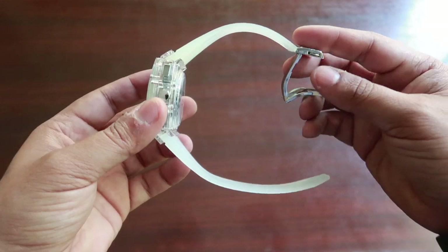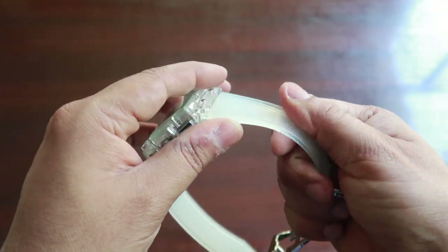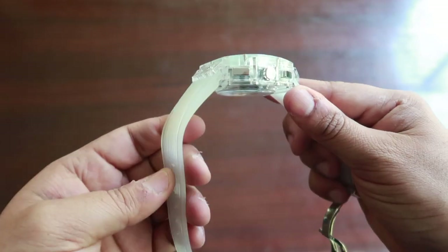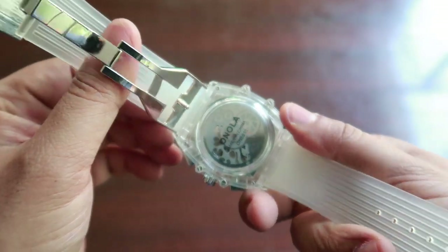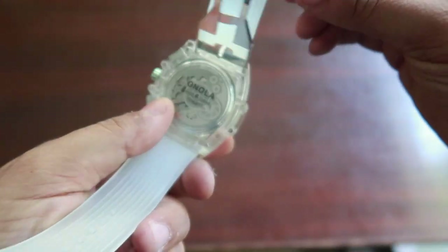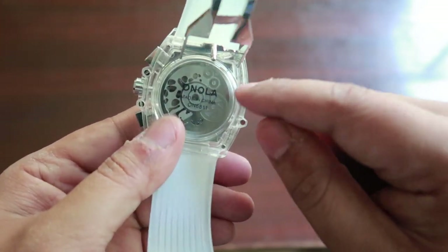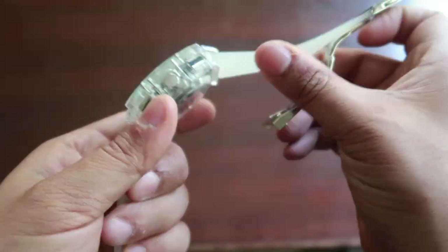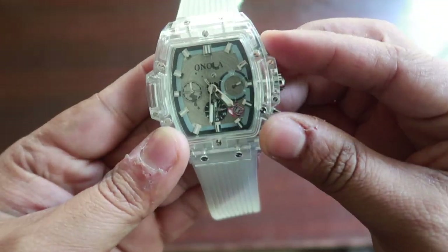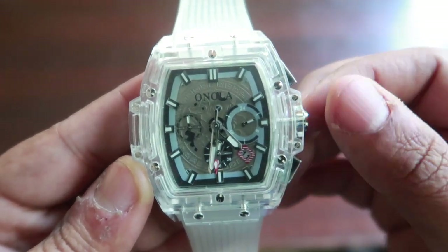The watch looks quite sturdy and the strap is a rubberized plastic — it's quite a good material. I like that you can see the movement of the watch from behind; I think it looks quite nice. The watch here — I don't think this works. Okay, so this is a quartz movement, it's not automatic.